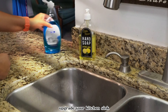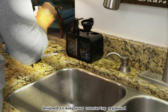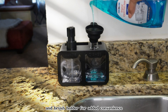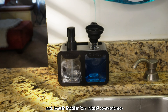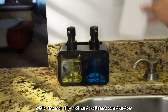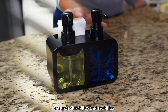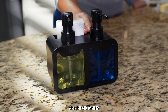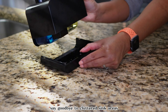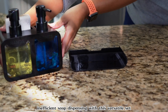Upgrade your kitchen sink with this sleek and functional dish soap dispenser set. Designed to keep your countertop organized, this dispenser comes with a built-in sponge and brush holder for added convenience. Its refillable design allows you to easily replenish your dish soap, while the non-slip and rust-resistant construction ensures durability and stability. The black finish adds a modern touch to your kitchen or bathroom decor. Say goodbye to cluttered sink areas and hello to stylish and efficient soap dispensing with this versatile set.